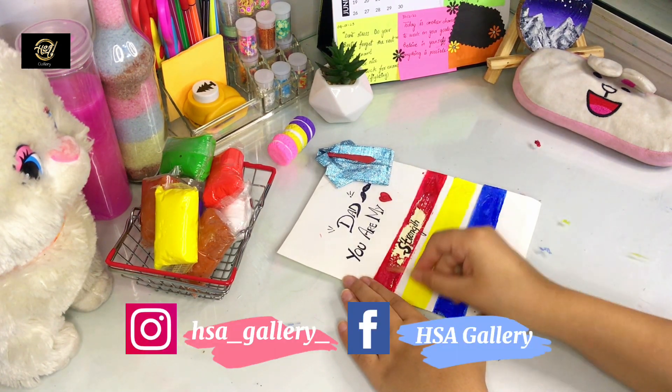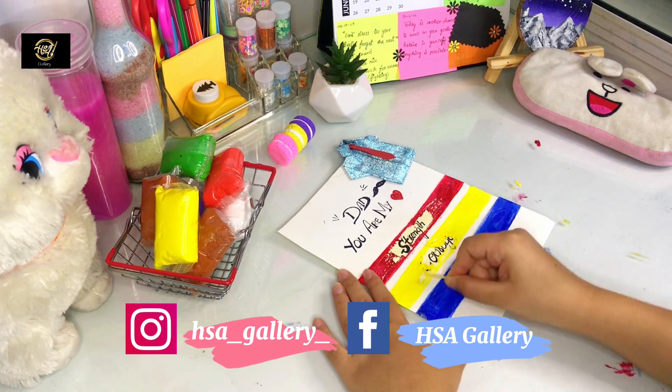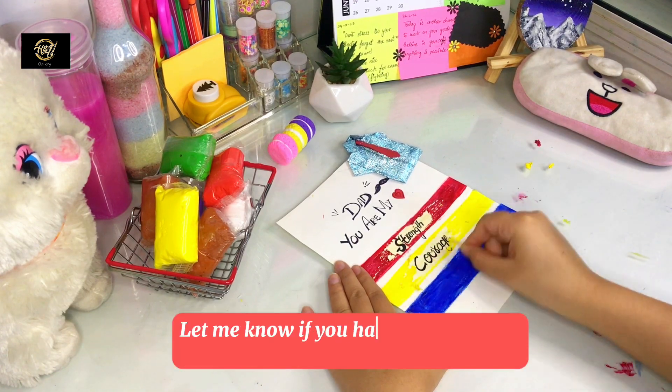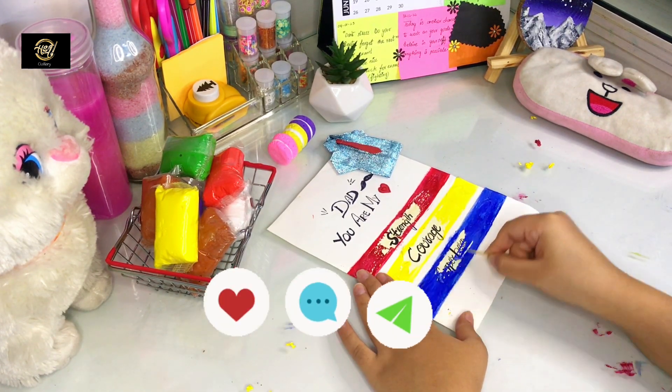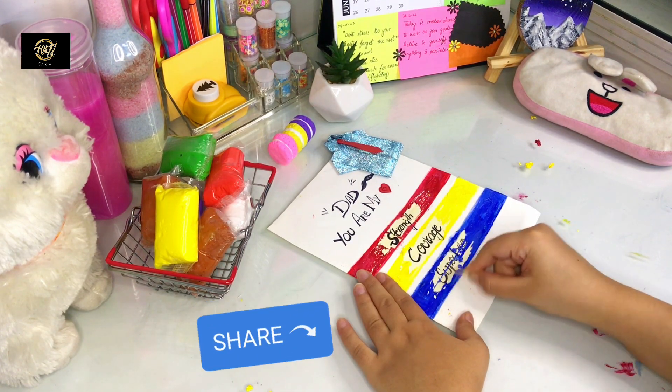I hope you will enjoy this project when you recreate it. After that, you will definitely share it. If you have any questions, leave them in the comments section. Please like, comment and share the video with your friends. Many artists will enjoy this with your friends.